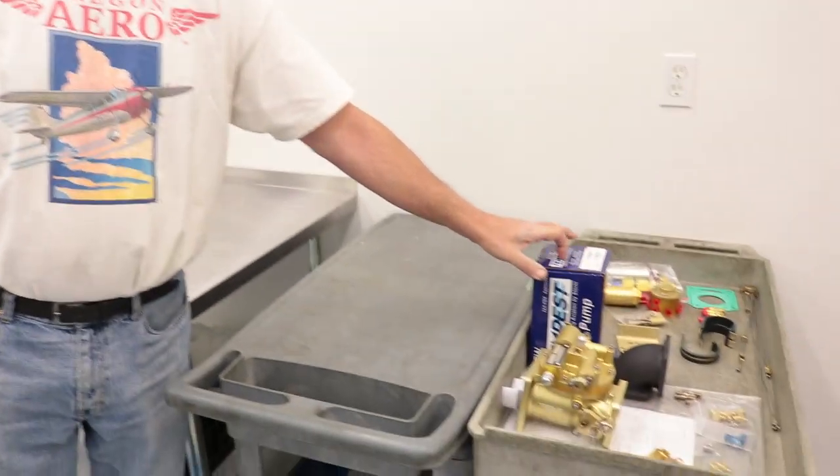This kit works whether you're swapping from an existing mechanical injection system or converting from a carburetor — you essentially just take the carburetor off and bolt the fuel injection on, with no need to replace intake runners. A carbureted engine is compatible with fuel injection, but you would need a higher-pressure fuel pump on the engine, which can also be provided in the kit. Most cylinders already have ports for the injector nozzles — it's just a matter of removing the plugs and installing the nozzles. The typical price range for the injection kit is $2,500 to $4,500, and this is all for experimental aircraft.